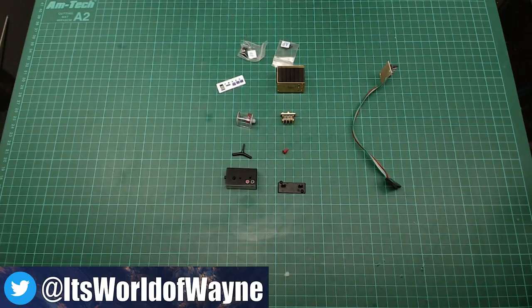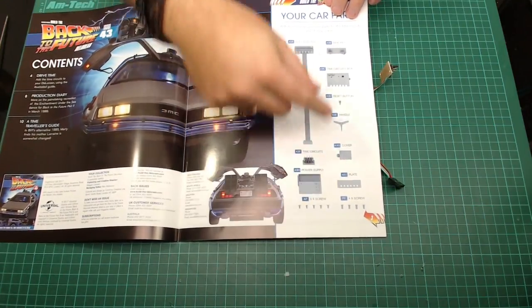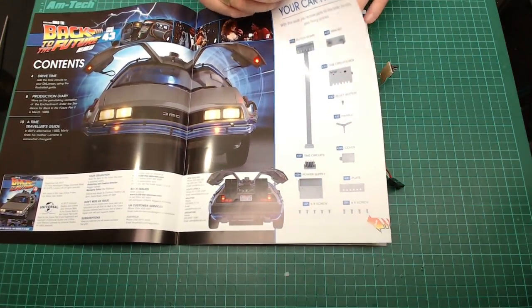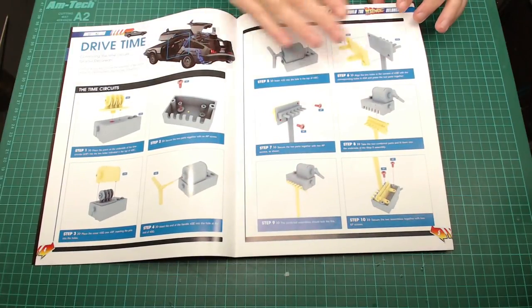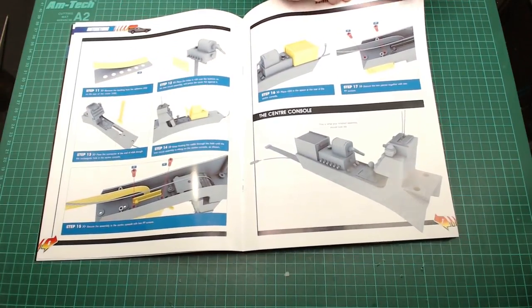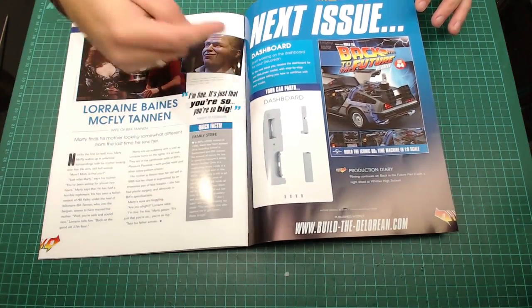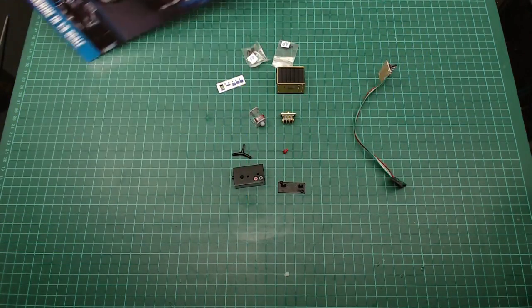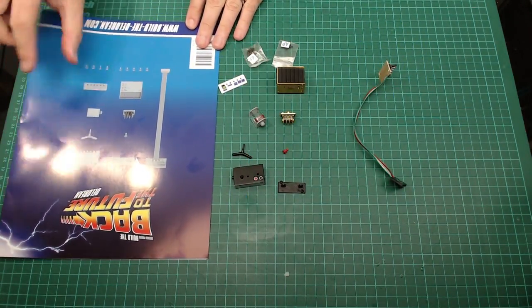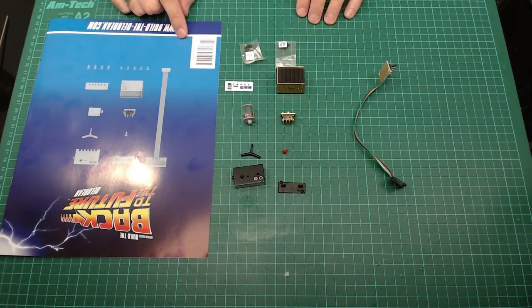Okay, so once again I've laid everything out — let me show you what we've got. Basically that's all the parts, and again the screws come in this part so we haven't got to worry about them. We've got one, two, three, four pages of building instructions, and the rest of the magazine. Coming in the next issue it looks like we've got the dashboard, so that's going to be excellent. I've laid the little fiddly bits out — look at this little red thing here, that's going to be fun.